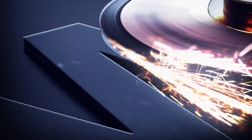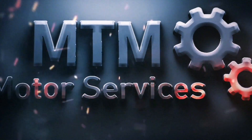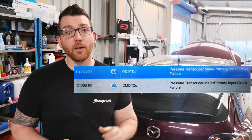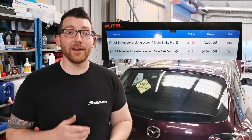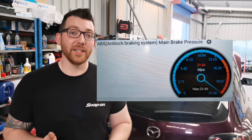Using our diagnostic tool we can go in and look at the trouble codes. The trouble code we're getting is for the pressure sensor inside the ABS pump. Looking at the live data for the ABS system, we can see the sensor is reading well up in the red — it's too high and not reading properly. Since that sensor is part of the ABS pump itself, it looks like we're going to have to replace it.